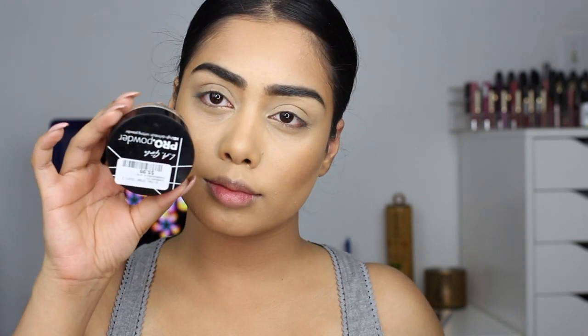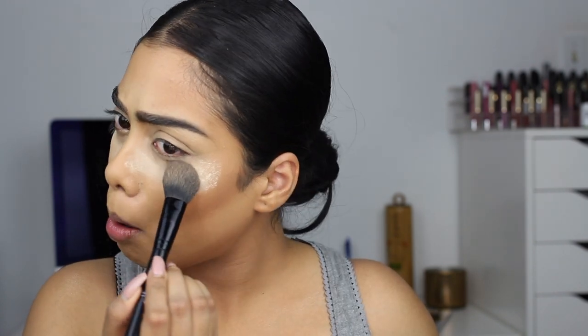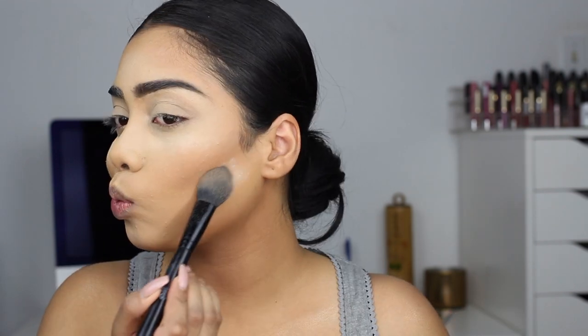Now to set and bake underneath the eyes, I'm using the Alley Girl Pro Powder in Banana Yellow. I'm going to bake, which means I'm just going to leave the powder on for some time and then dust it off. I'm also going to set my lid and contour underneath the cheekbones as well so we have a sharp cheekbone.